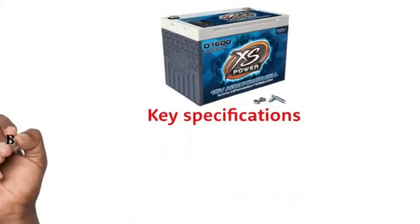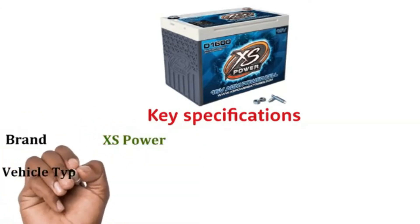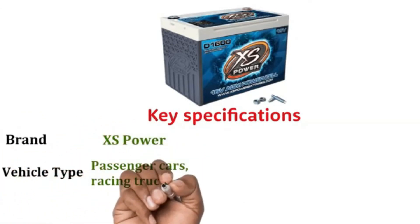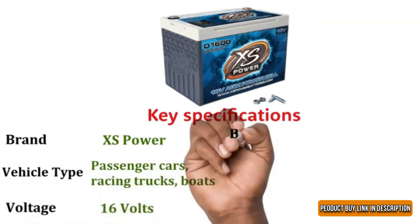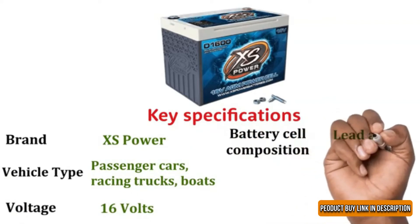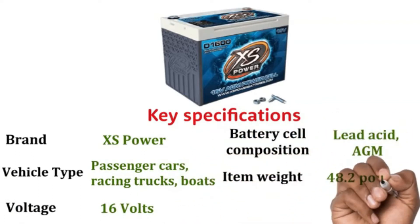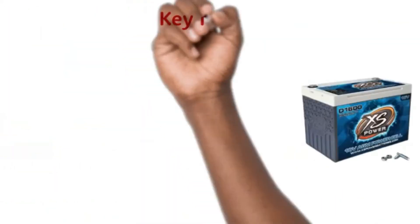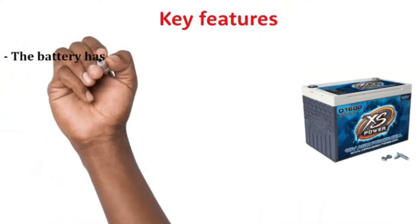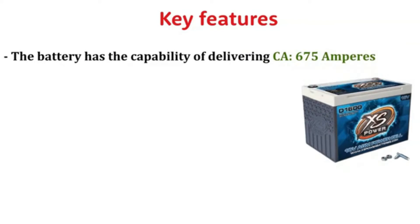Key Specifications: Brand XS Power, Vehicle Type: Passenger Cars, Racing Trucks, Boats, Voltage: 16 Volts, Battery Cell Composition: Lead Acid AGM, Item Weight: 48.2 Pounds, Terminals: Stud Terminal. The battery has the capability of delivering 675 amperes of cranking amps.